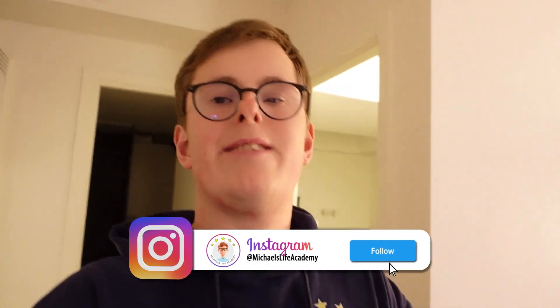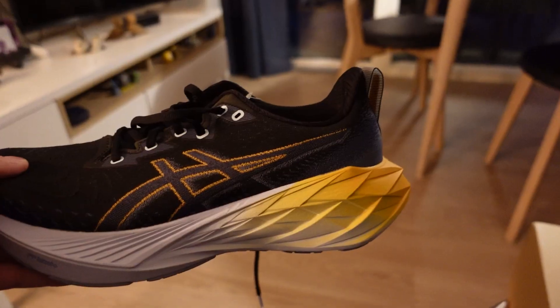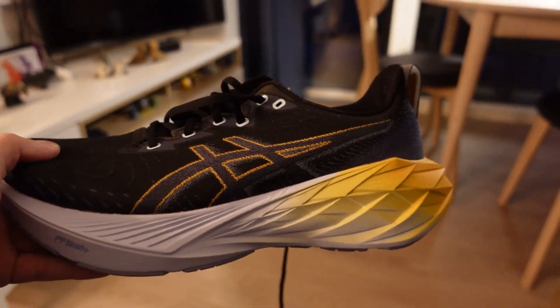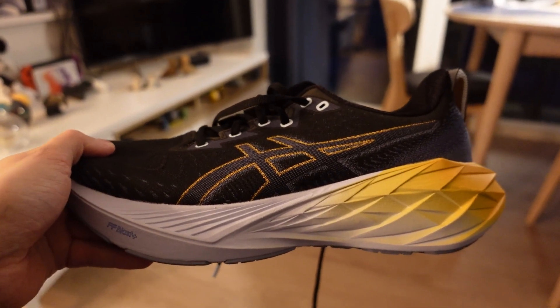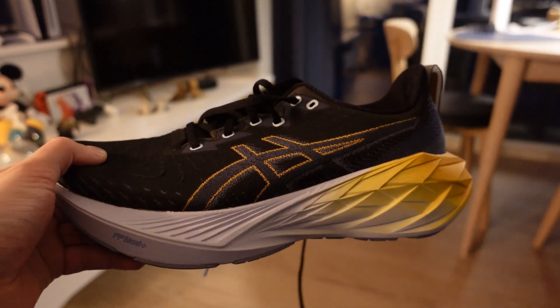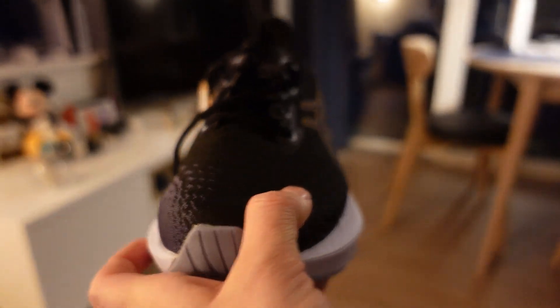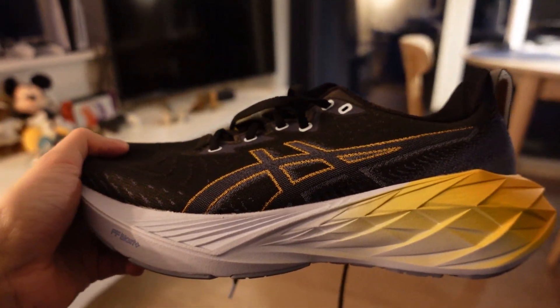Hello everyone, welcome to this video. In this video I'm going to review a new running shoe that I got and it's pretty awesome. Happy Monday by the way, it's the start of the week. This is the shoe I'm going to review today — it's the ASICS Novablast 4 in this awesome colorway. I'm very excited because it should be a really good shoe for neutral runners. Let's go and try it out!